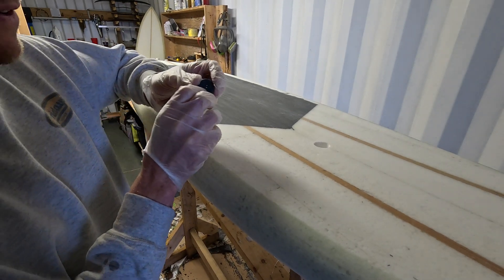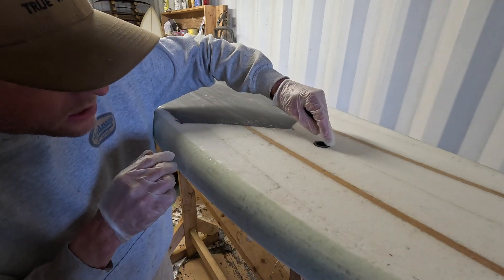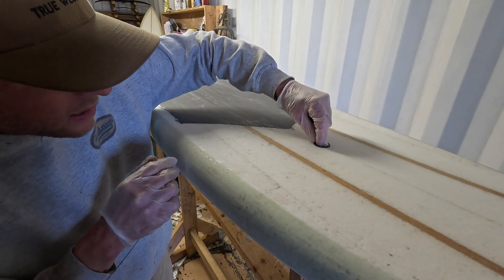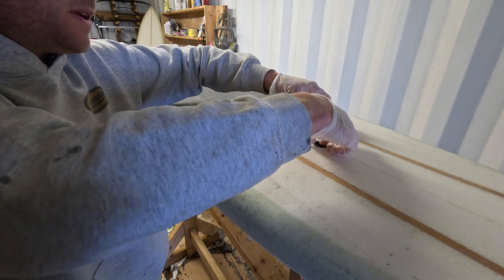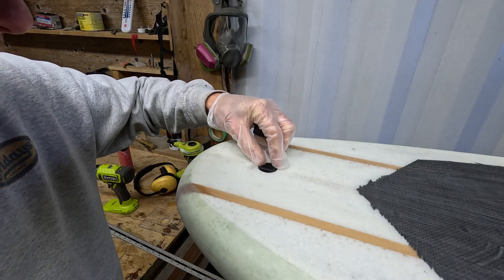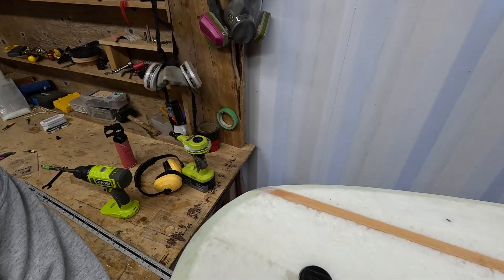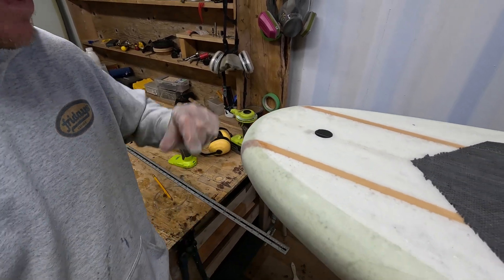At this stage you can just dry fit them — put them in position. They're just slightly proud, which will be easily sanded off for a nice flush finish on top. There's just a small ring of space around each plug for the resin.